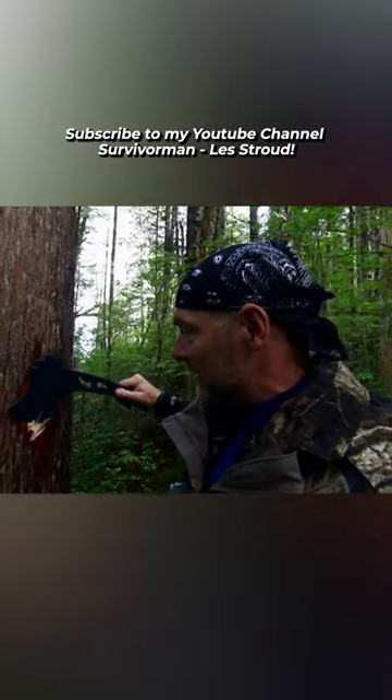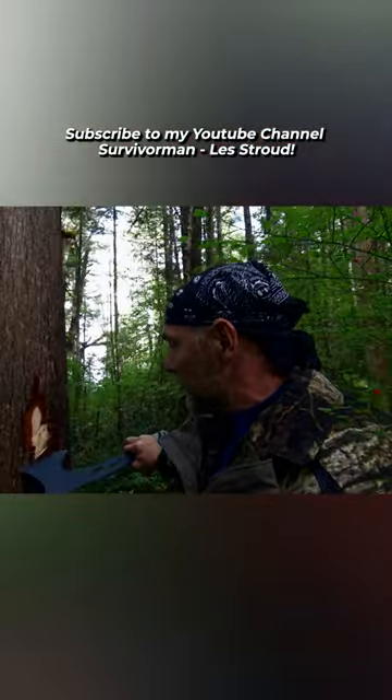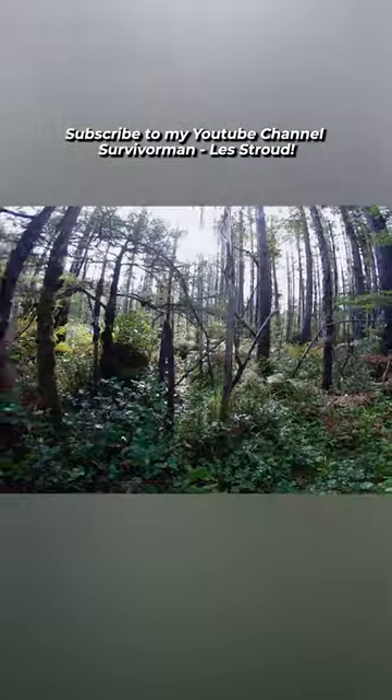A lot of times, too, if I cut down like this and I leave the strip, amazingly, the strip will actually go back up and cover your blaze. And so you've got to do the little up chop and knock that strip off as well.